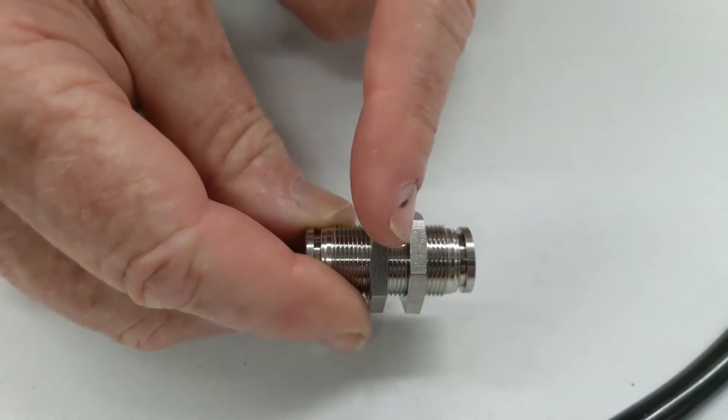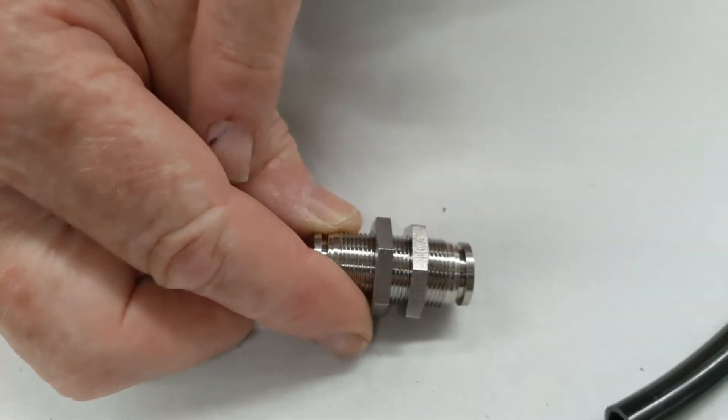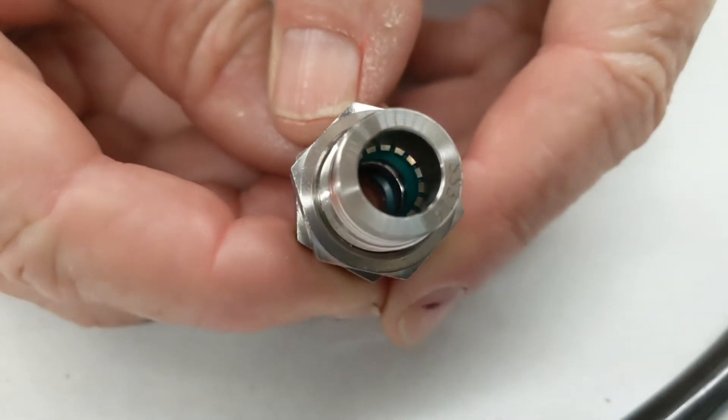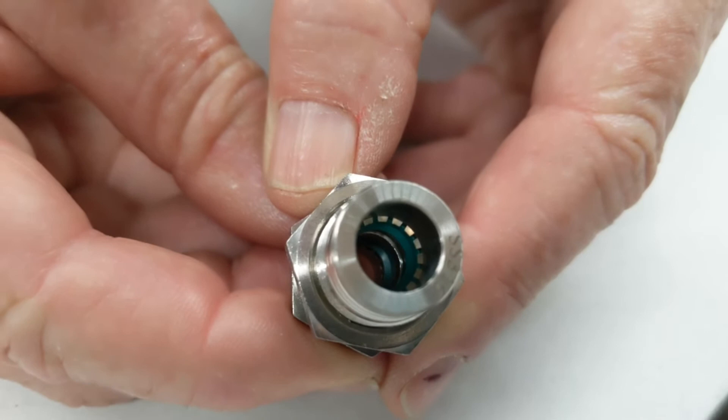Take that off and they sandwich through bulkheads, so you can go tube one side and tube the other inside. Here there is a green FKM o-ring and you can see the stainless steel collets inside there.